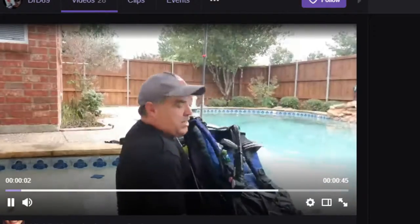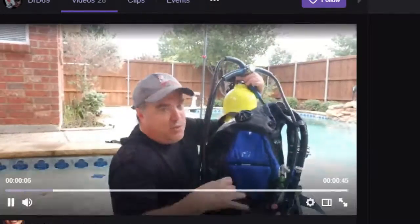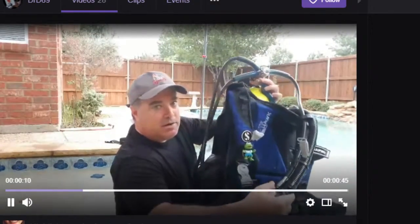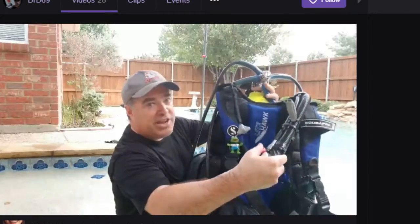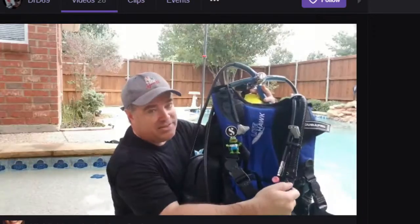I'm going to bring this up and show you that the jacket's kind of empty — it's not full of air. But the more I hold this button down, see how it fills that jacket up like a balloon? Now this jacket's fully inflated. It's like max inflated. That's too much.